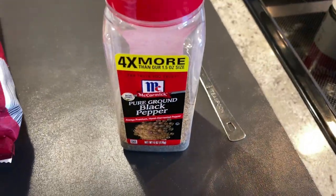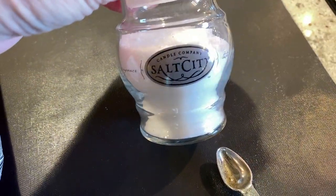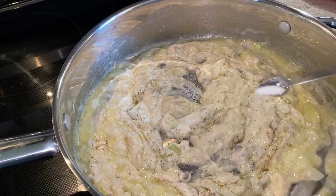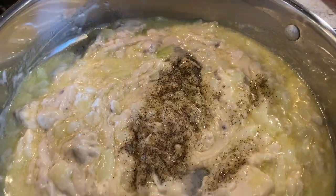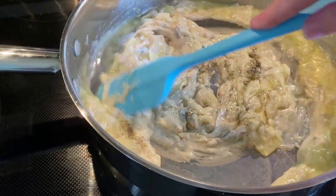Add some black pepper to your preferred taste, and you can add salt if you'd like. I added about a half a teaspoon, but honestly I would not add it again because the soup and the cheese already have enough salt. Just keep stirring until everything is well blended.